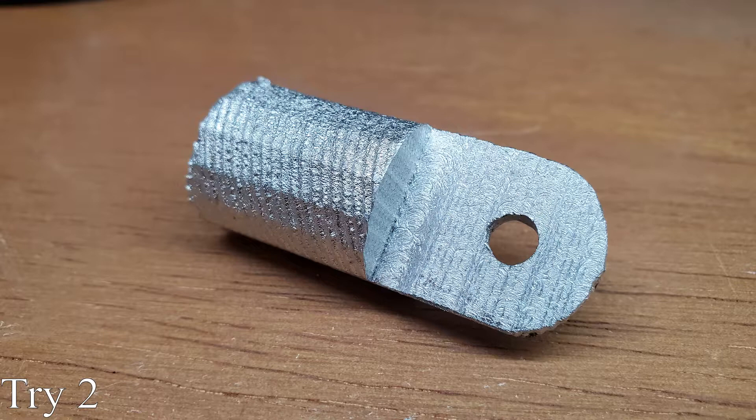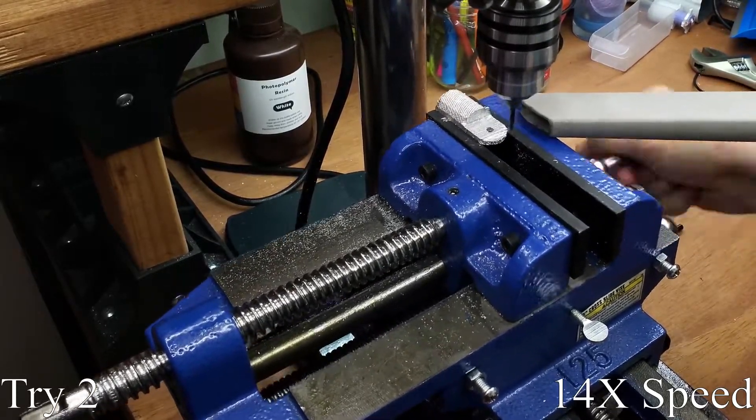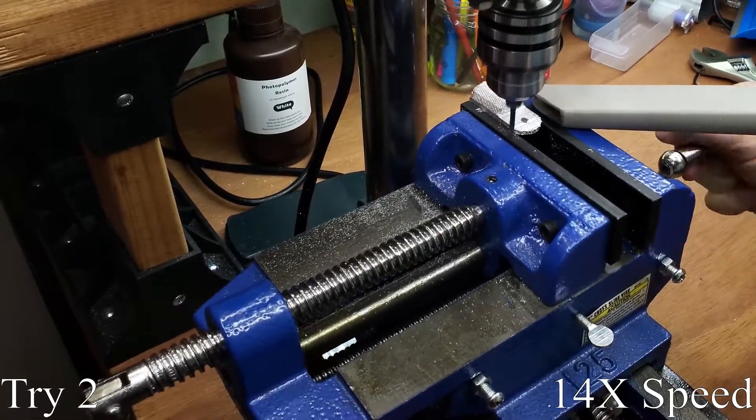It isn't a perfect surface finish, but it can easily be smoothed out with a file and sandpaper. The bit isn't able to pull itself into the material like it did before. Obviously, this setup can't move much metal and has its issues.